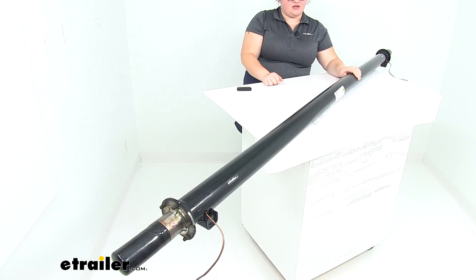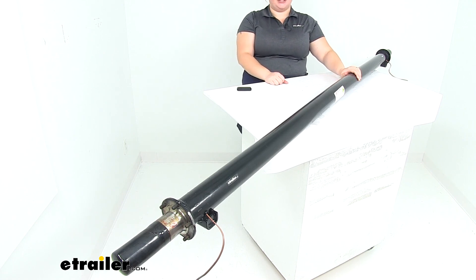This is made in the USA, and that's going to do it for our look at the Dexter Trailer Axle Beam with Easy Lube Spindles. You can find all the other accessories to complete your suspension system on your trailer right here at eTrailer.com.